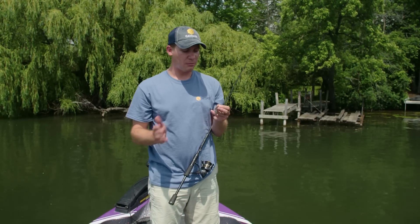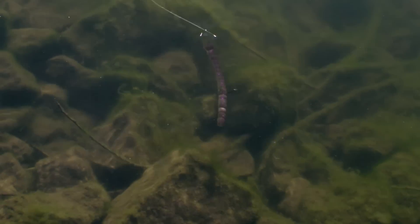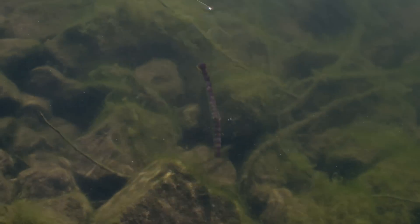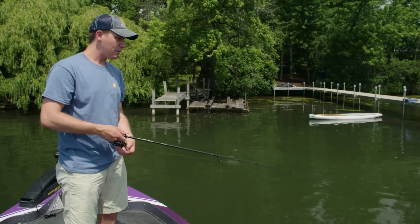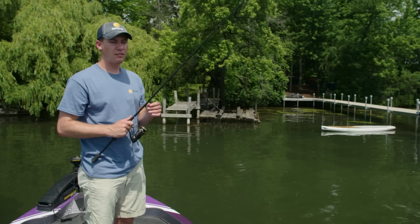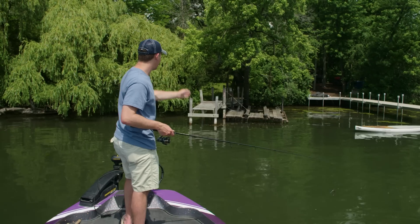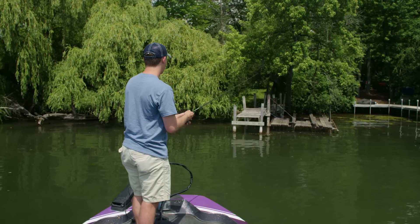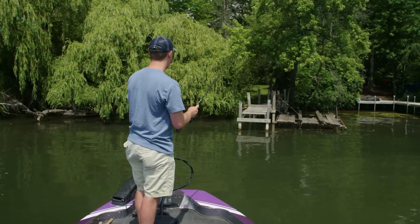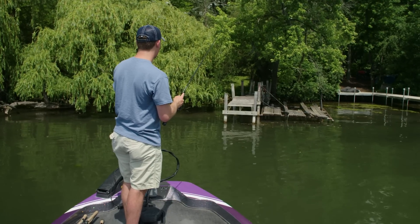Now that I've thrown a couple other baits, I'm going to follow it up with a finesse presentation. This BioSpawn ExoStick Pro has got a perfect salt ratio so that it falls nice and slow. I've got this on a Skinny Bear Wacky Ridge Slash Drop Shot Hook 1-0, rigged up weedless. 15 pound braid for my main line and 8 pound fluorocarbon for the leader. The nice thing about this is it's really easy to skip, so I'm going to approach this dock and start casting around and skip it underneath into the shade. Make sure to watch your line as it falls.